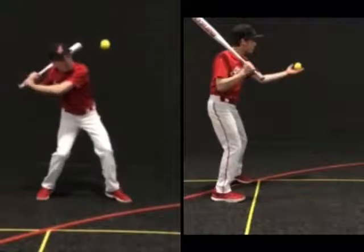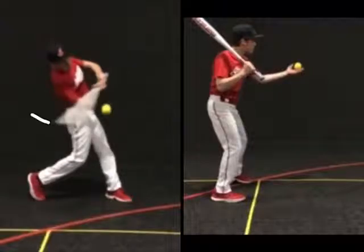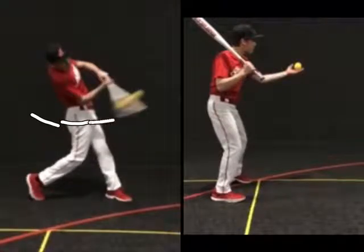The hitter must get on plane early, stay on plane, not swing down, and come up through the baseball and hit in a big zone.